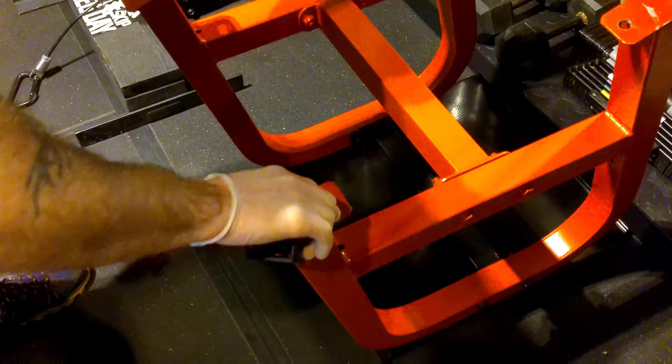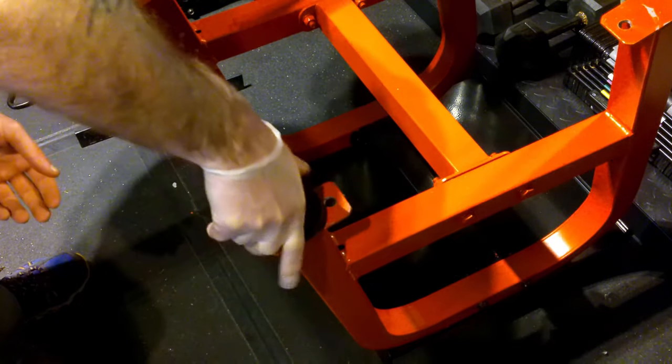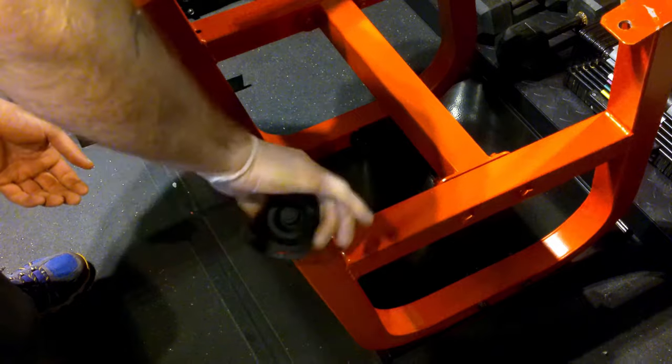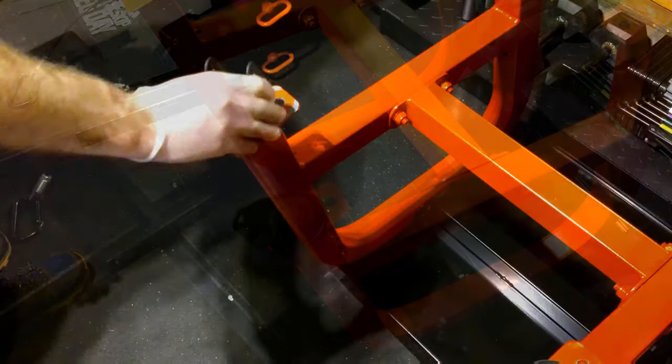Finally, the last step was to test and make sure the wheels were going to fit in there. I screwed them all in — I'm using gloves just in case the paint wasn't fully dry — and they all fit in perfectly and were good to go.